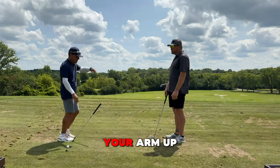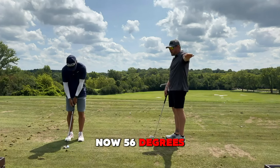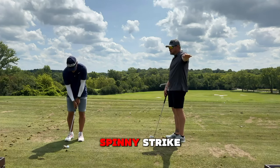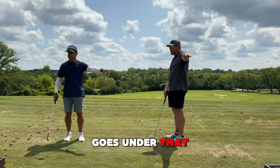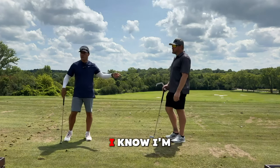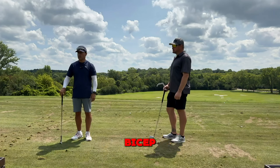Easy peasy. Hold your arm out for me, mister. Now, the 56 degrees delivered with a spinny strike goes under that. You can relax now. So why do I know I'm not going to hit him in his bicep and hurt him?